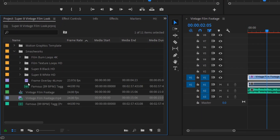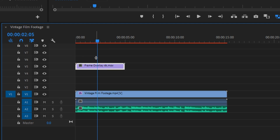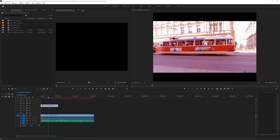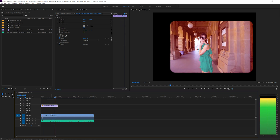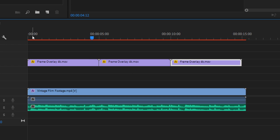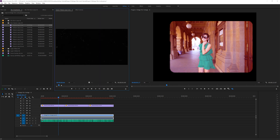Next, I want to import the frame overlay from Smashworks. I'll import that, and since it's a 4K video I should scale it down. Go back to the edit tab, go to effects controls, scale it down to 50%, and there we go — now we have this awesome look. I'm going to hold Alt and drag it over to cover the entire video clip in our super 8 aspect ratio.